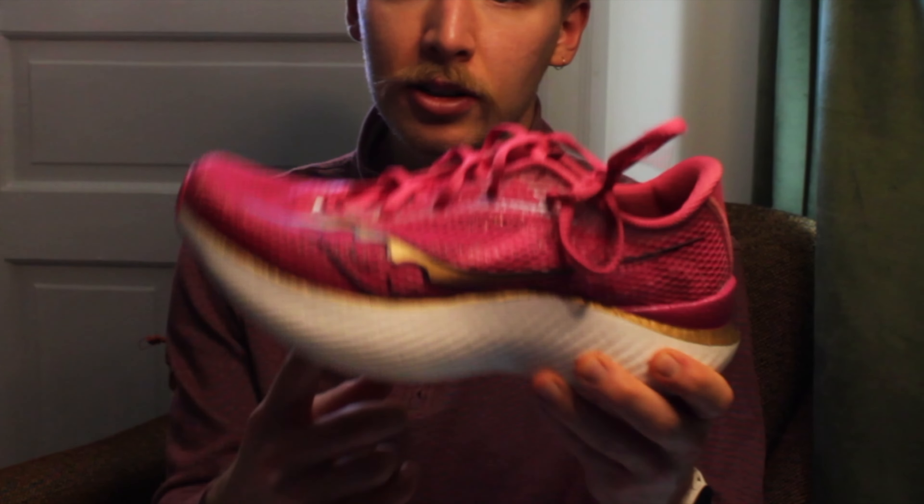Another issue I've experienced: every time I run faster than marathon pace in this shoe, the next day the ball of my foot — around where the rocker starts — is extremely sore. No other rocker shoes, no other Saucony shoes, no other super shoes or running shoes in general have caused this. I can guarantee that running faster than marathon pace in this shoe will leave me sore on the ball of my foot the next day, and I don't know why.